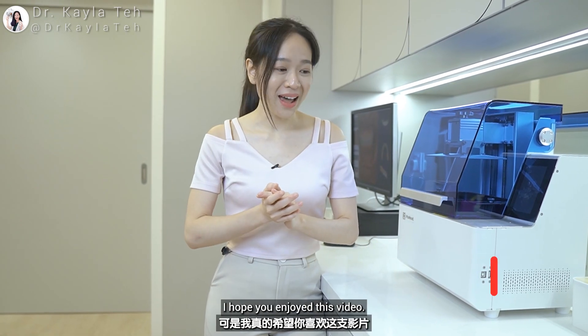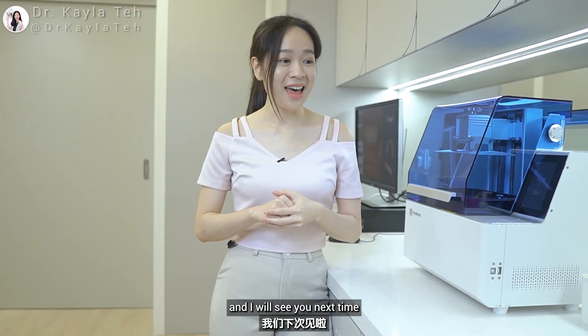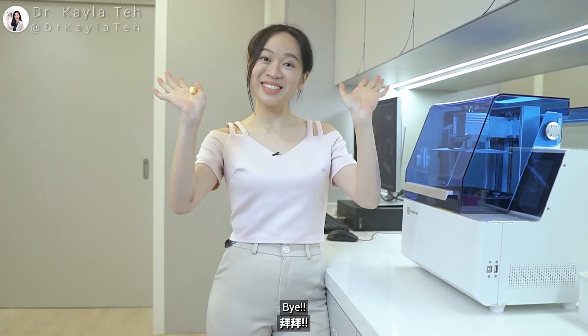All these technologies are not just fancy show tools — they are actually helping us a lot in our treatment. I hope you enjoyed this video. If you want to check out this printer, head over to their website, and I will see you next time. Bye!